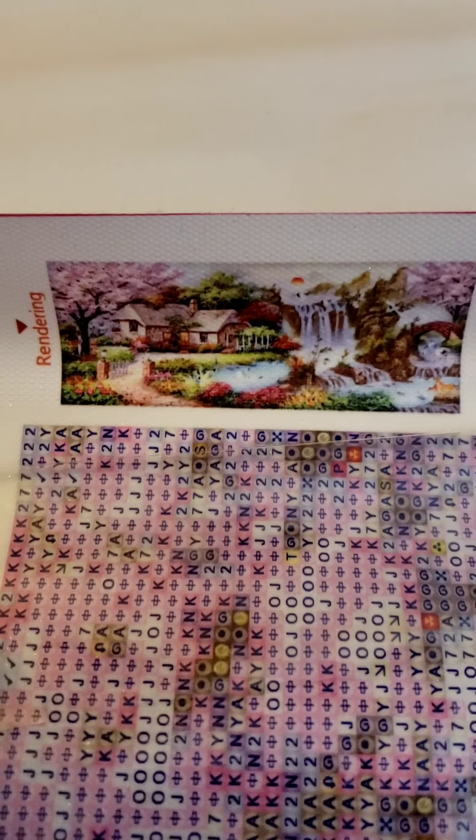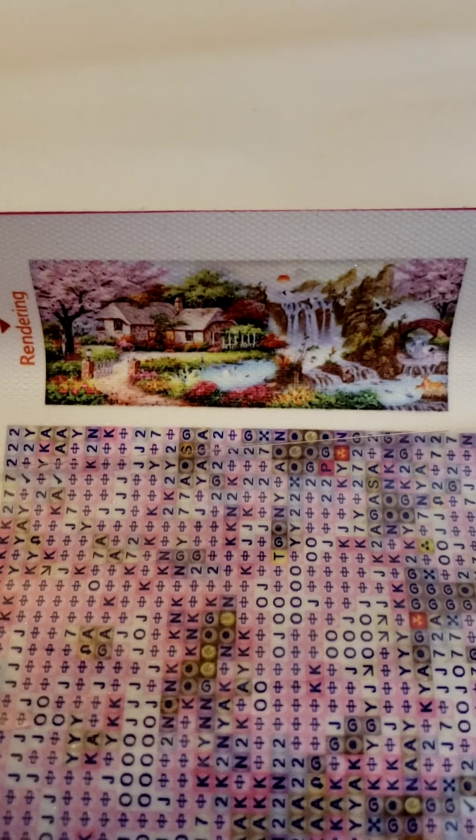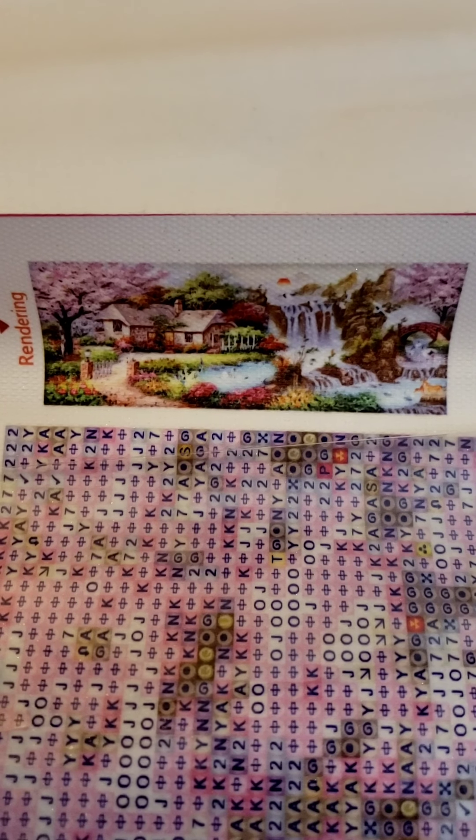Hey everyone, just thought I'd make an intro video to diamond painting. This is the only diamond painting I have on hand right now and it's a pretty big one, so I'll kind of show you how to start that out.